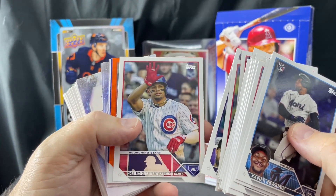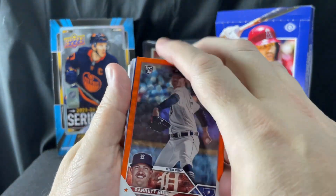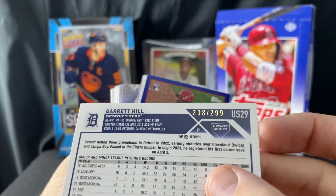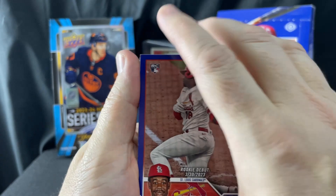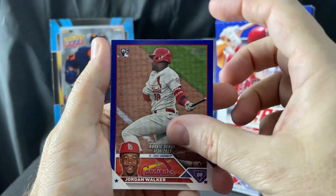We have an orange foil parallel coming up — I don't remember what that's numbered to. It is a Garrett Hill rookie card, numbered to 299. That's not bad! Then we have a royal blue parallel — these are not numbered — for a Jordan Walker rookie debut. That's a good one.